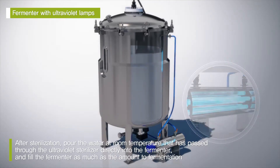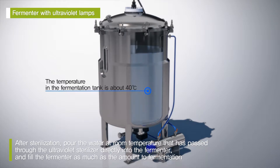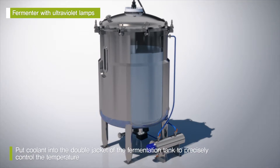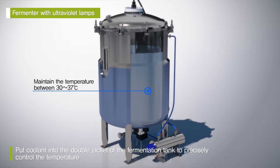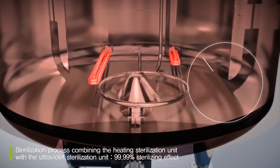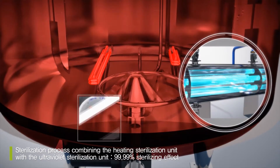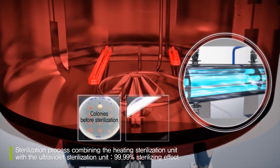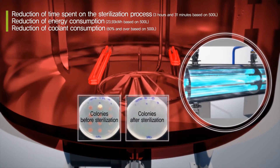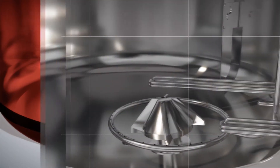So the temperature in the fermenter gets lowered to about 40°C with no need to add coolant. Next, put coolant into the double jacket of the fermenter to precisely control the temperature, maintaining it between 30°C and 37°C, which is most appropriate for cultivating microorganisms. This fermenter effectively reduces energy consumption by 60 percent, coolant consumption by more than 60 percent, and time spent on the sterilization process, combining the heating sterilization unit with the ultraviolet sterilization unit.